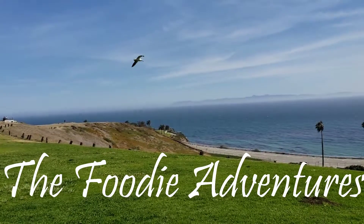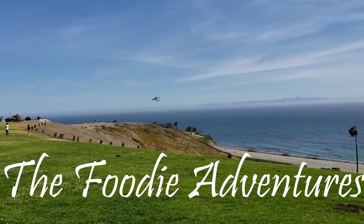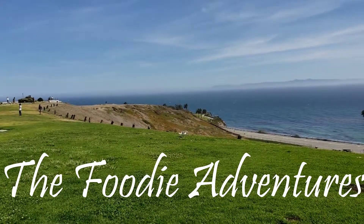Flavor explosion! Alright, welcome to Foodie Adventures. Thanks for joining us. Back with another Zevia drink, the Ginger Root Beer.